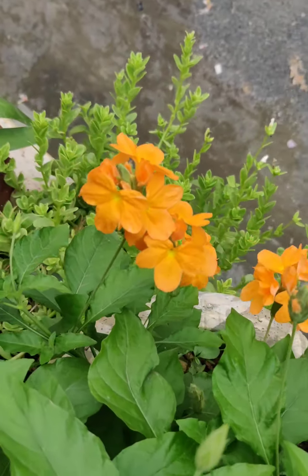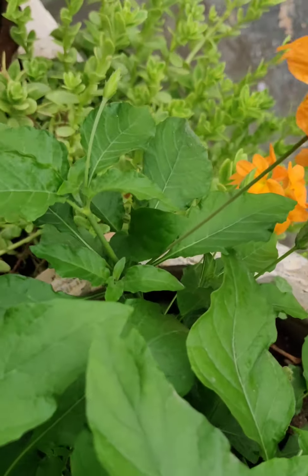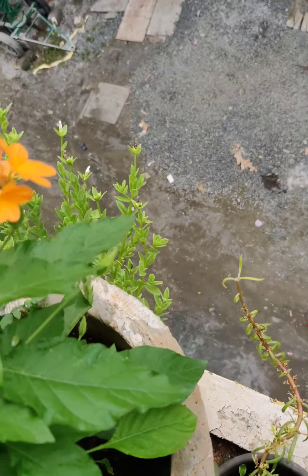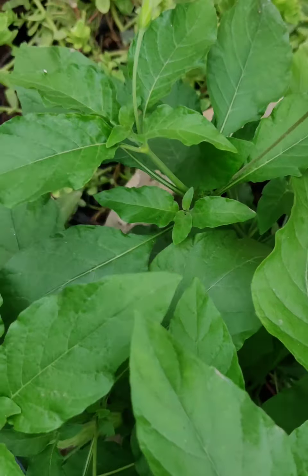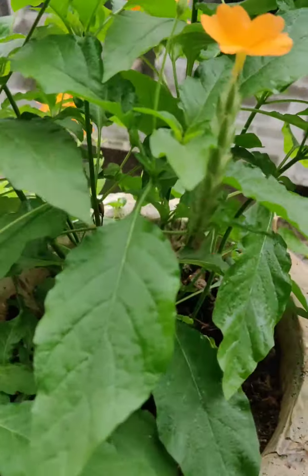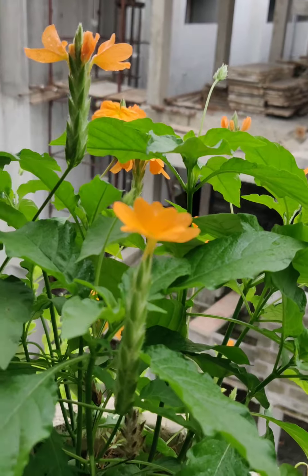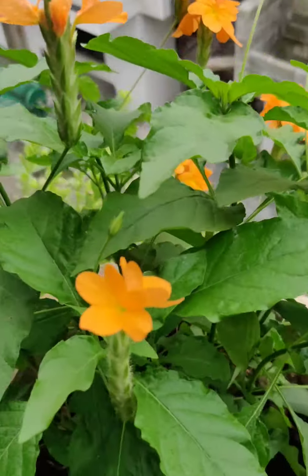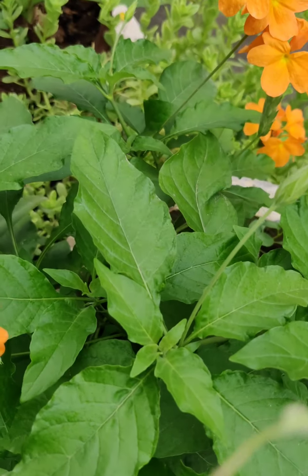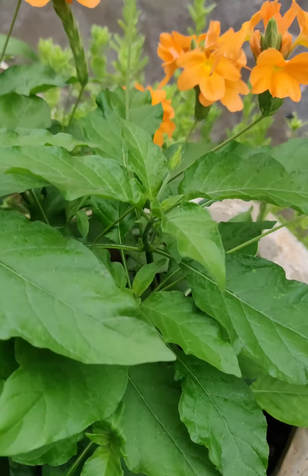In a balcony you can grow this plant well if you get four to five hours of sunlight in the right direction. Do not over-water this plant — only water it when the soil is dry, because if the soil is too soggy, air circulation to the roots gets stopped and the plant starts dying.